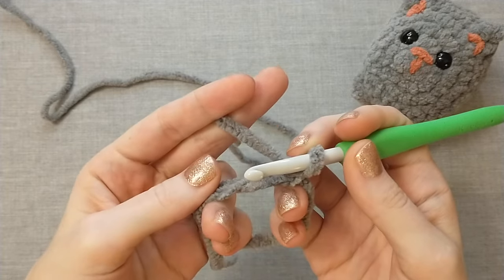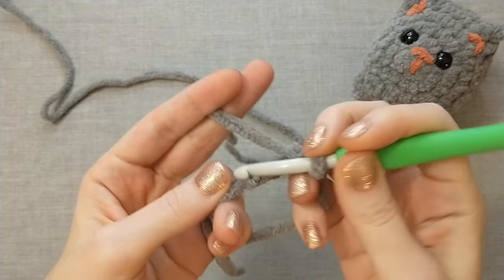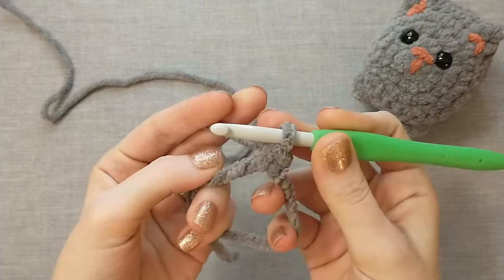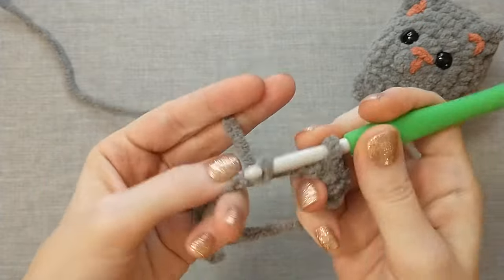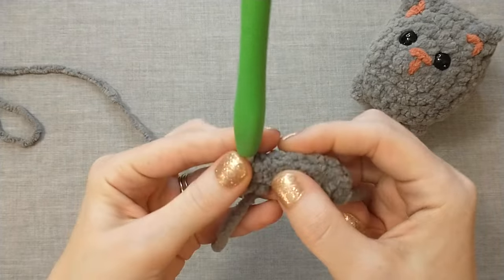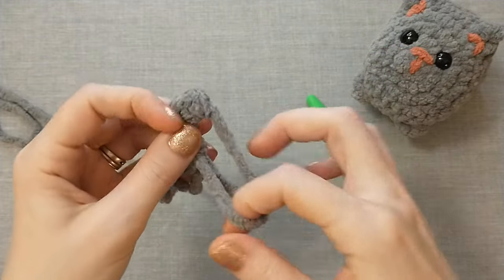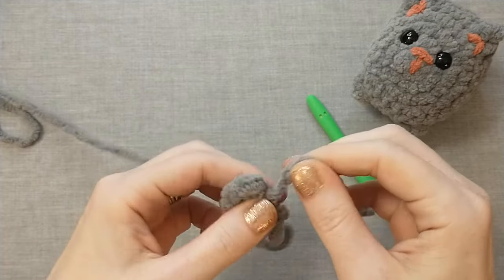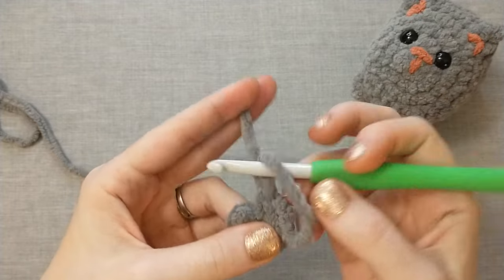We need to do six single crochets into our magic ring. The way you do a single crochet is by inserting your hook into the desired stitch — for us right now that is this big hole inside of the magic ring — insert the hook, pull up a loop, yarn over, pull through two loops, and that is a single crochet. We have one, two, three, four, five, six stitches in our magic ring. To close this up, pull on the tail while holding on to our stitches. I pull this pretty tight but not so tight that I break the yarn.